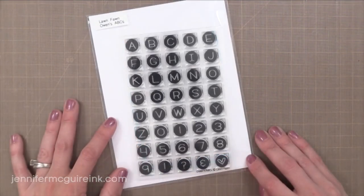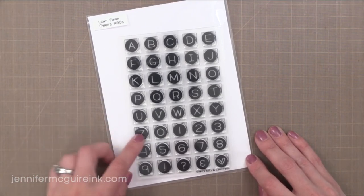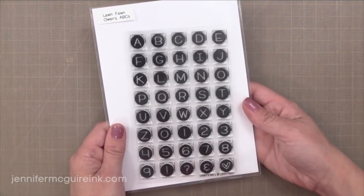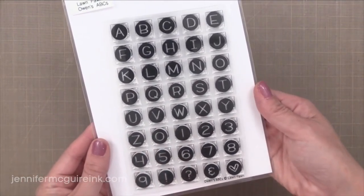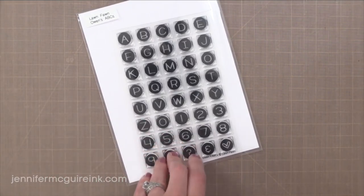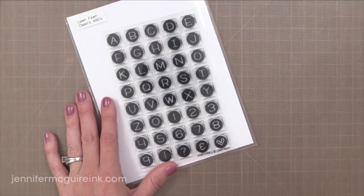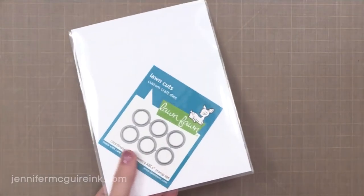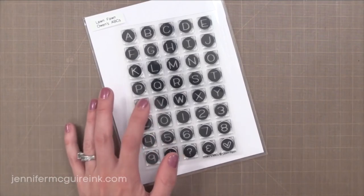Next we have an alphabet set — this is Owen's ABCs. I like Lawn Fawn's alphabet sets because the stamp itself is actually cut very close to the image so that you can line up the stamps very close to each other, all the letters, on an acrylic block and stamp them all at once. The stamp is cut to a square even though it cuts a circle image, so that is very helpful when lining these up on a block. You can do the perfect sentiment or a person's name. I think it would be fun to stamp the person's name with these circles on an envelope. And they of course have the coordinating die — I just think these are adorable.